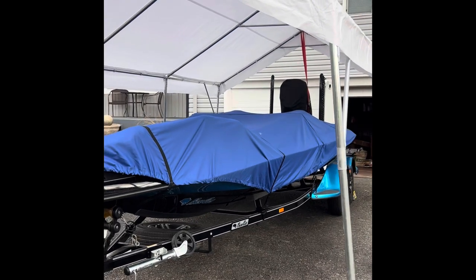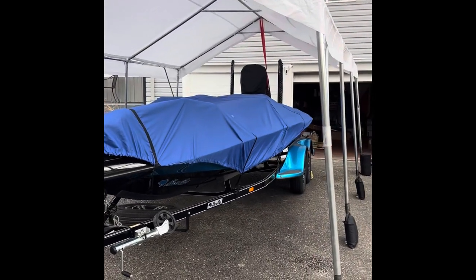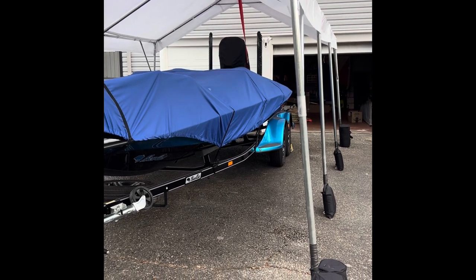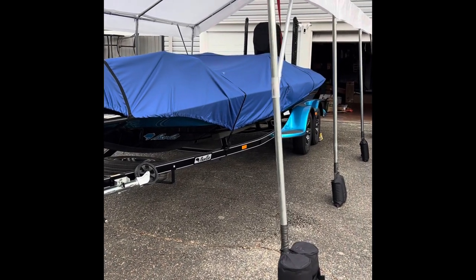This one is a 12 by 20 because I needed a little bit wider tent to really protect my boat from the elements. I felt like with a narrower tent I'd lose two feet of space, so the sides of my boat would be closer to the edges and I didn't want water getting on top of my boat cover at all. So let's take a look at it.